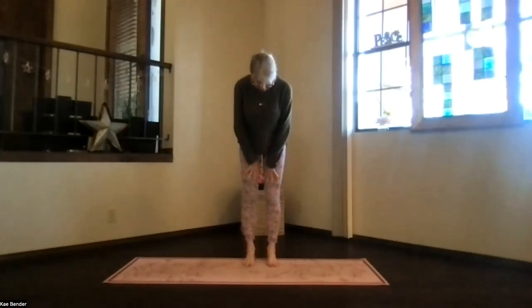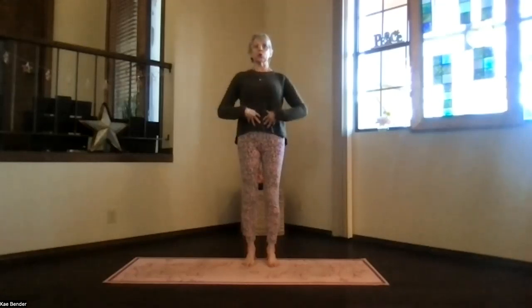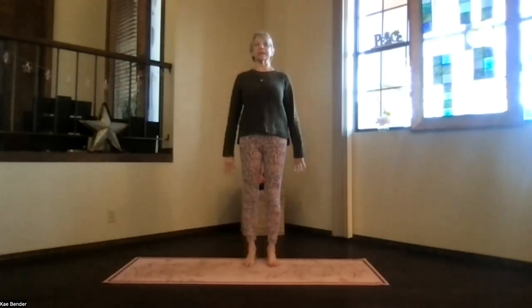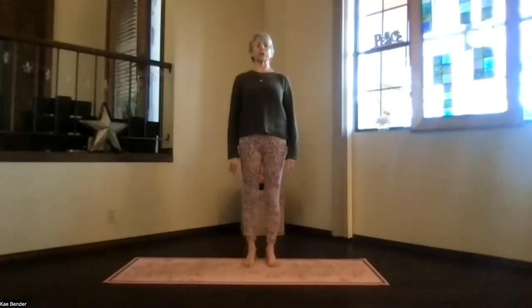Feet hip width apart, toes straight ahead, coming into mountain pose as we begin. Sitting bones toward the floor, core activated to support your low back, so ribs toward your spine and up, shoulders back and down, arms just relaxed. Reach your crown to the ceiling, getting those vertebrae starting to spread apart. Spread your toes as well. Take a moment to focus inward and breathe.